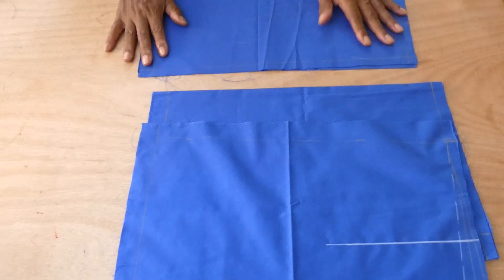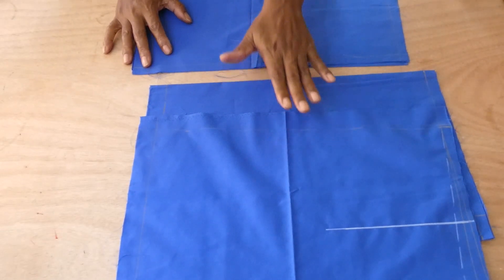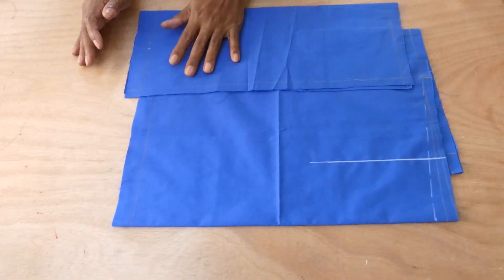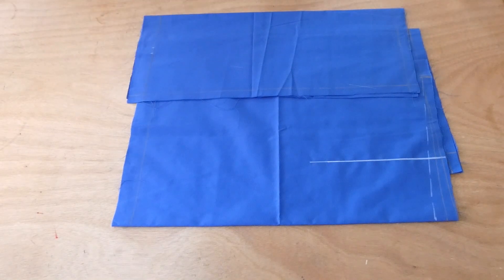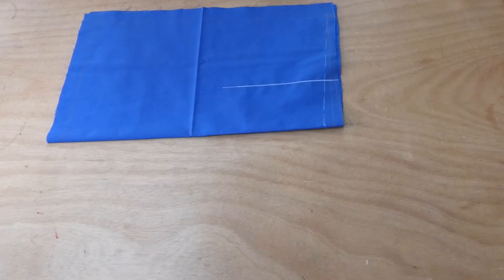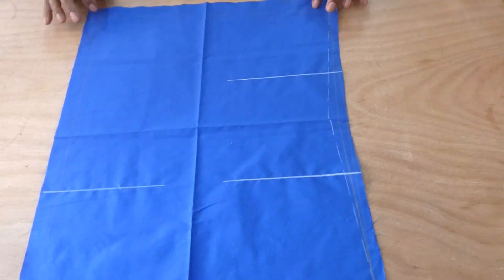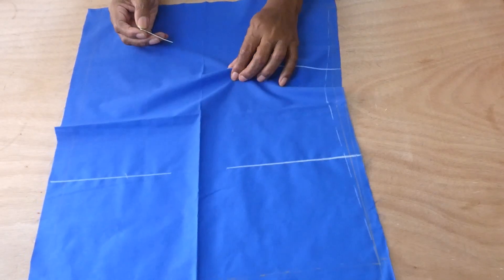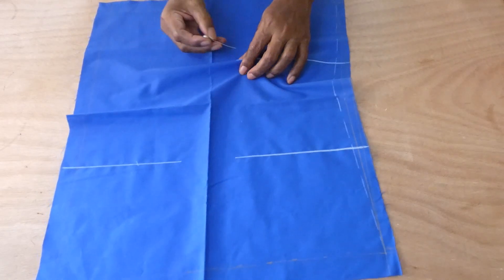I'm showing you just one simple pattern you could use to achieve the desired style you want. So once again, we have two pieces cut on a fold — one for the front, one for the back — and another piece that's going to be the wrap that goes to the front. Let's begin. I'm going to use one side of the skirt, this is the front section, and I already have the dart line marked.